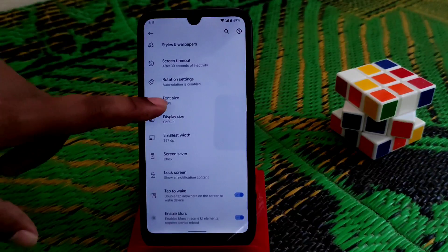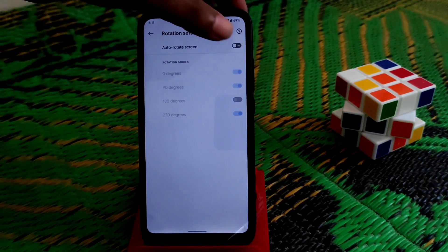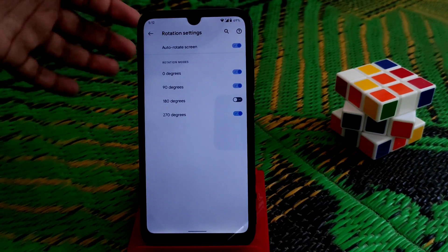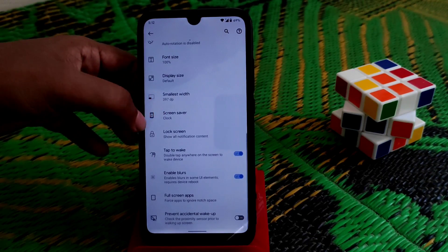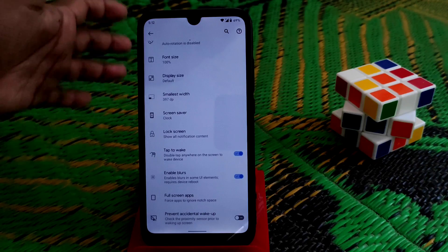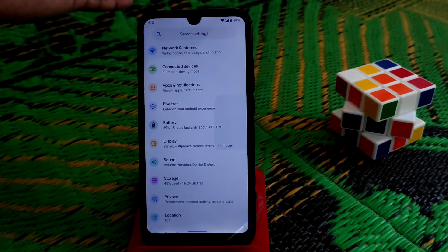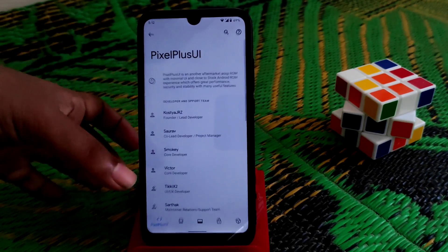You can change font size and access rotation settings. If you enable rotation, you can set custom degrees. There is also screen lock and double-tap to lock the screen — everything you can check yourself.